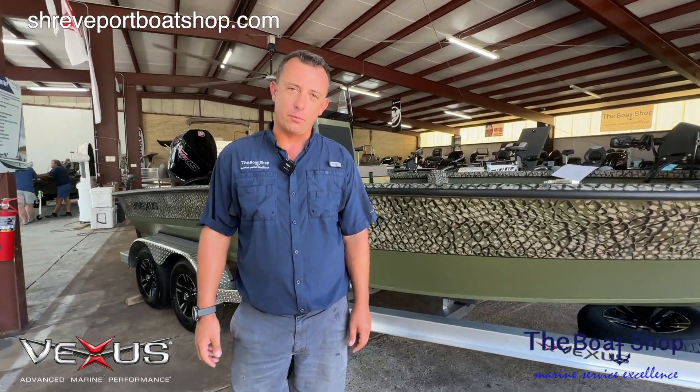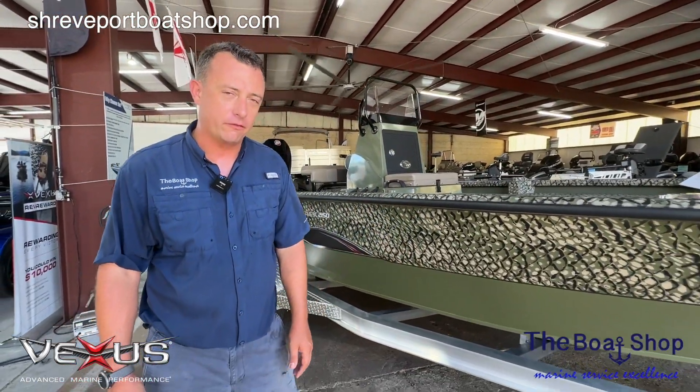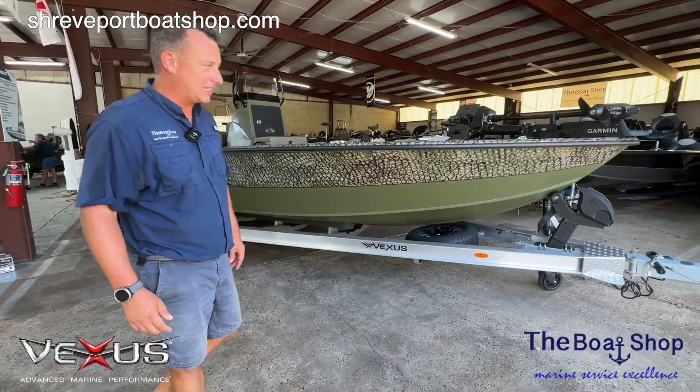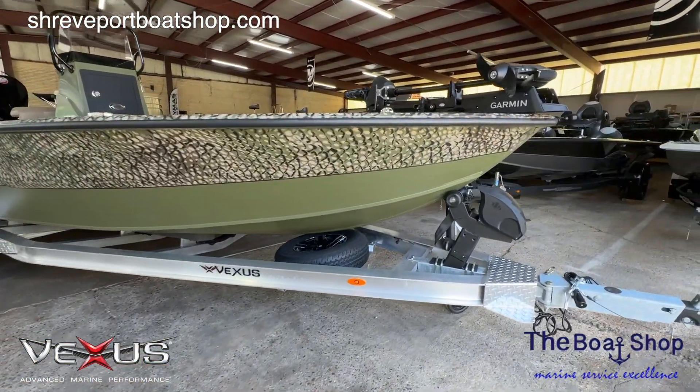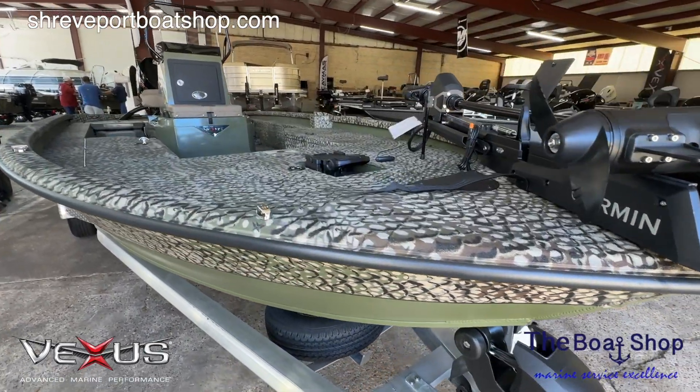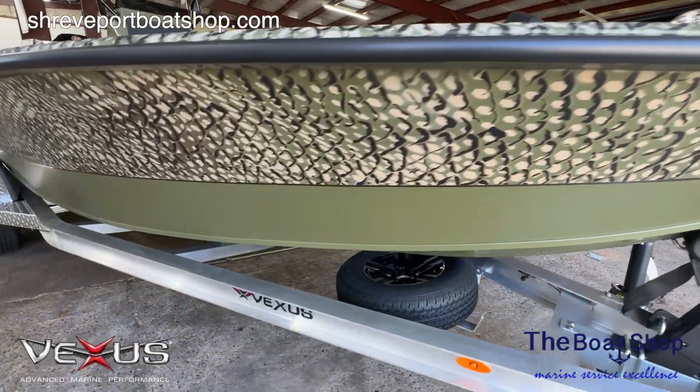Good morning folks. Raymond here from the boat shop. We're excited to show you a brand new boat from Vexus. This is the ACX 2150 — a center console fishing boat. We're not going to call it a bay boat anymore because I feel like it could be used for a lot more than just the bay. If you want to follow me, I'll go through the boat with you real quick.